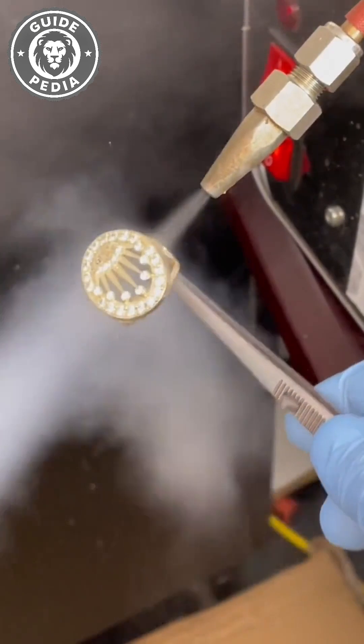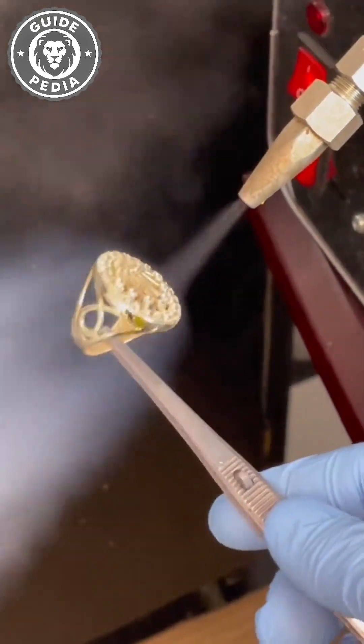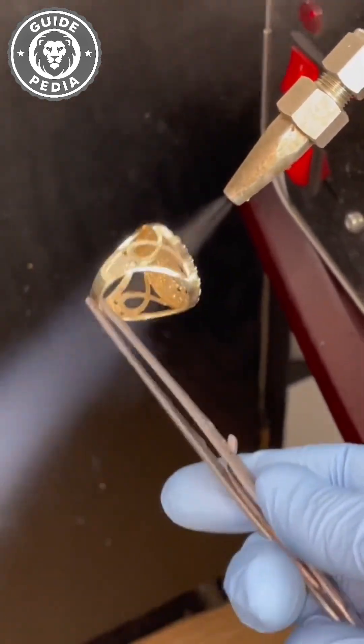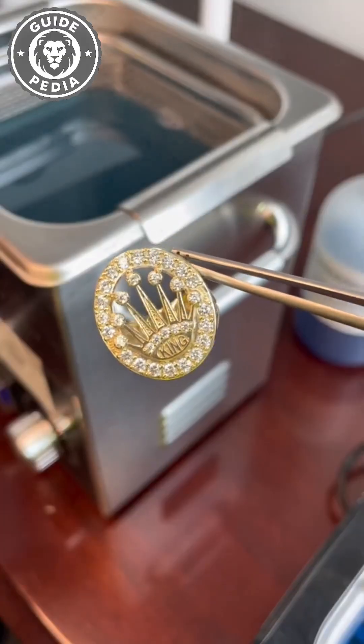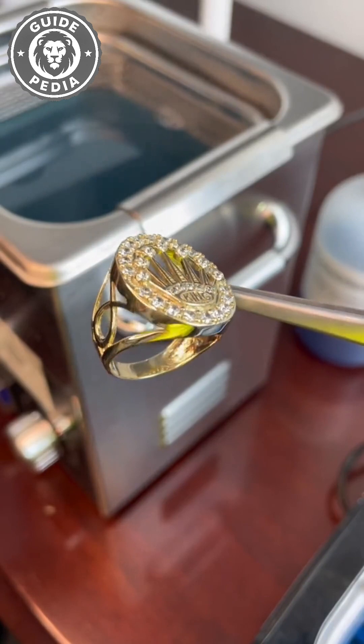It has limits. Anything too soft or brittle is at risk. Severely rusted metal is also problematic. Those explosive bubble shock waves that obliterate dirt can warp soft materials or crack fragile ones. You might put in a vintage watch and pull out expensive scrap.